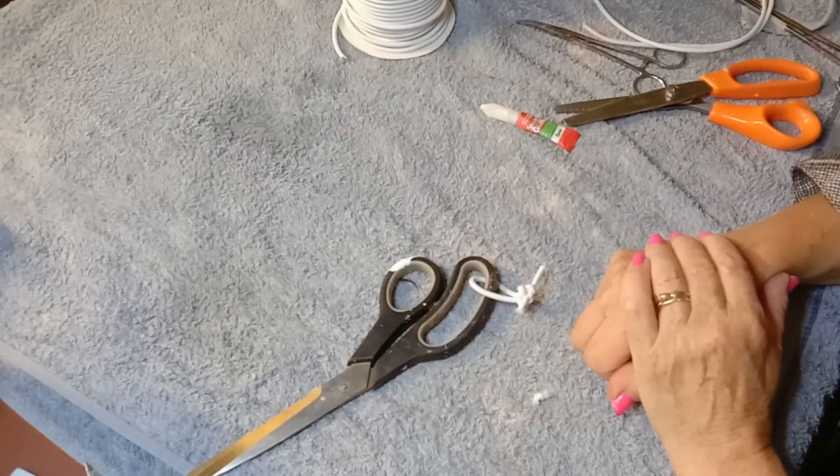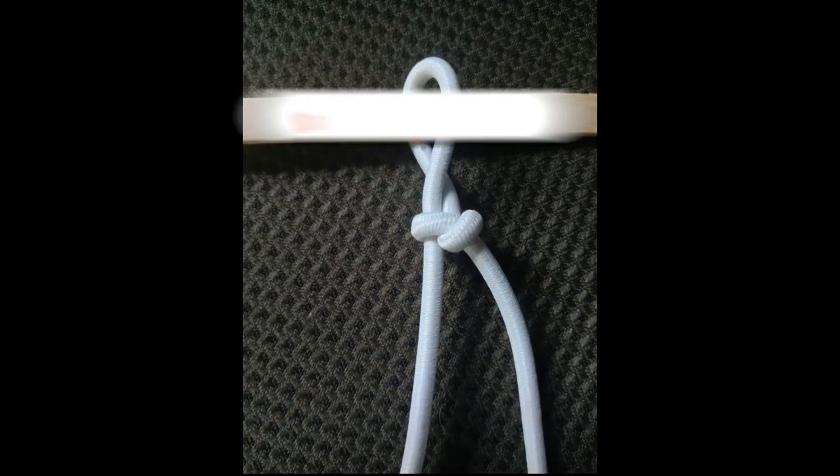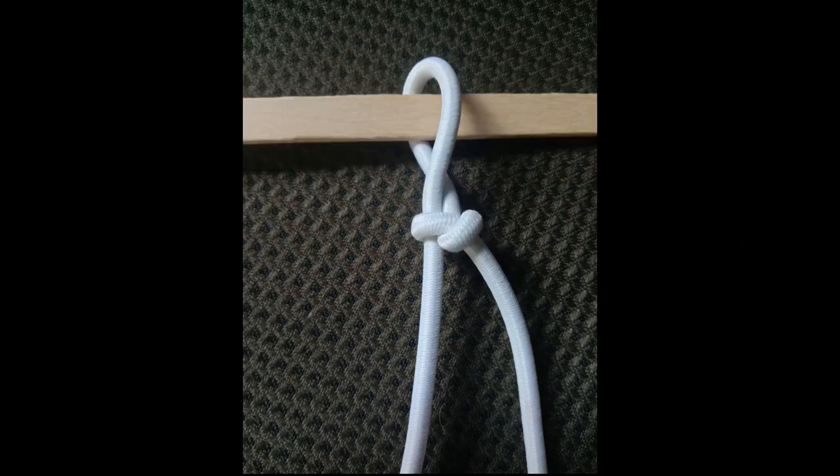I hope you find that very, very useful. Thank you for watching. Bye, I'll see you next time.